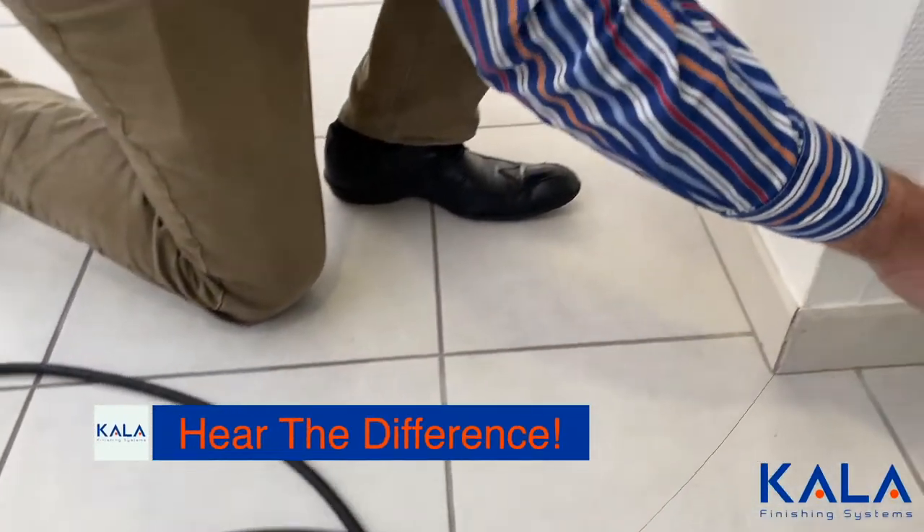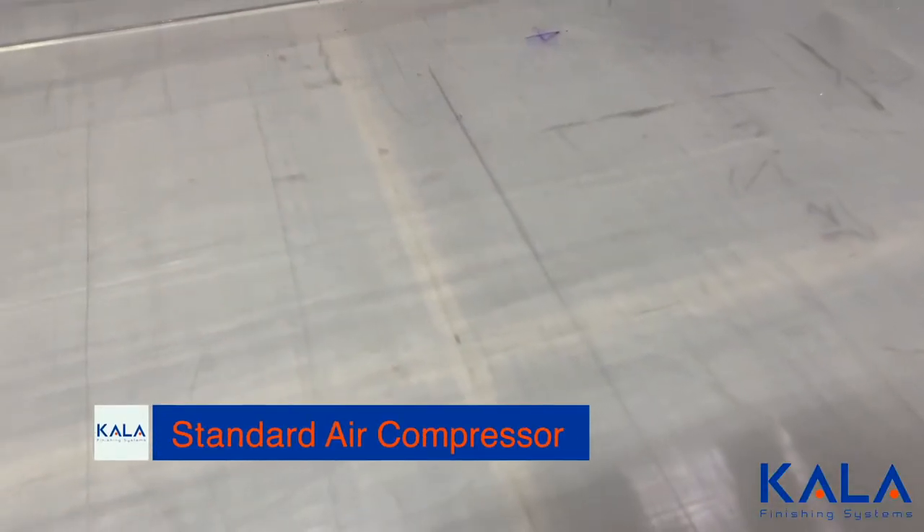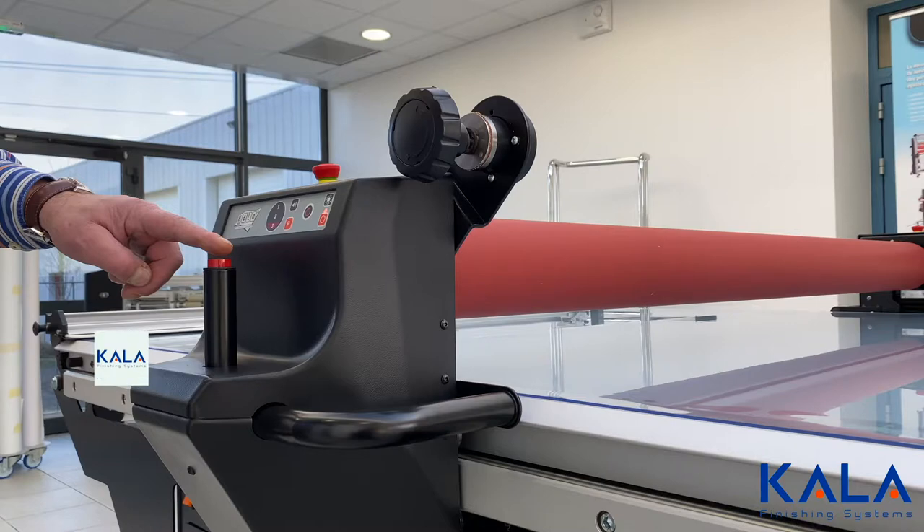Hearing is believing. Let's listen to an air compressor flatbed laminator. And now let's listen to a Kala.